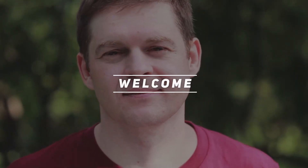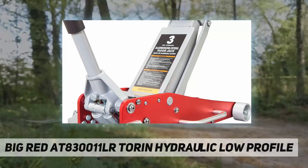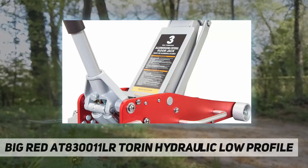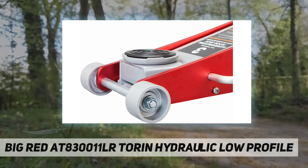Hey, welcome back to my channel. Big Red AT83001LR Torin hydraulic low-profile racing floor jack. The Torin Big Red AT83001LR racing floor jack can be used for general or specialty use.